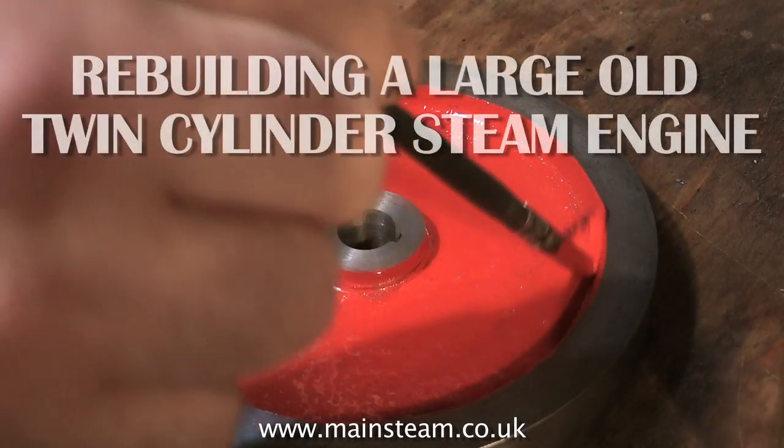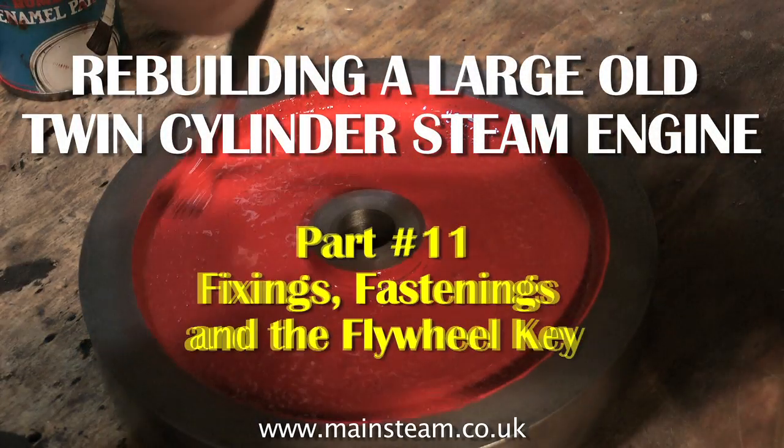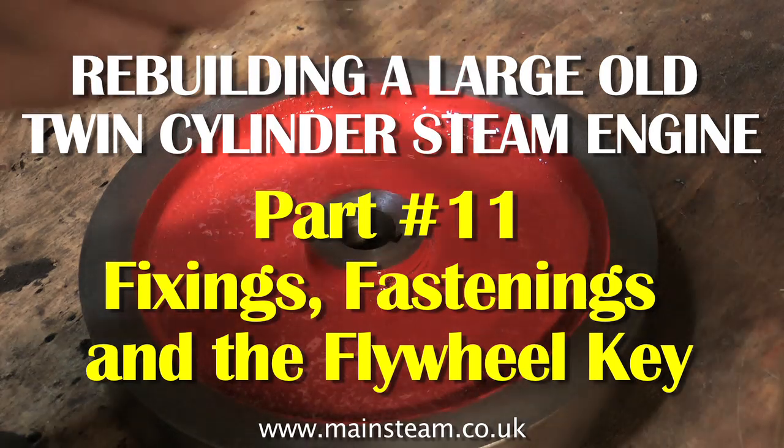Welcome to rebuilding a large old twin-cylinder steam engine. This is part 11: fixings, fastenings, and the flywheel key.